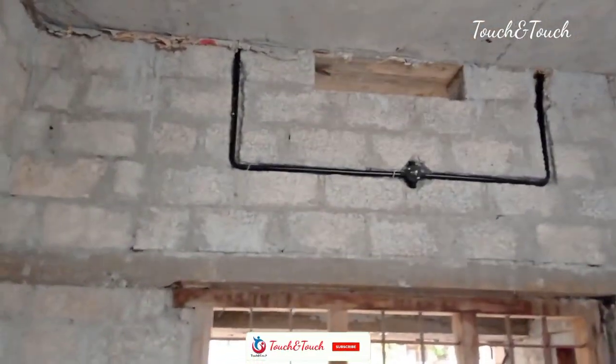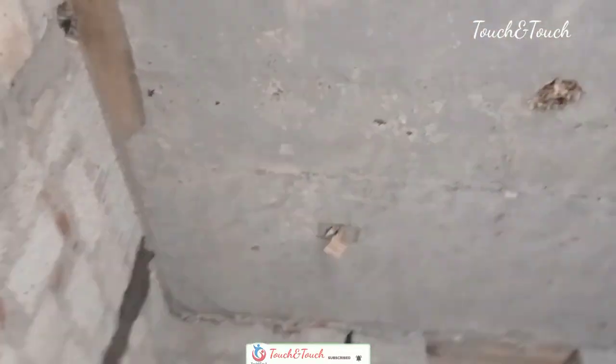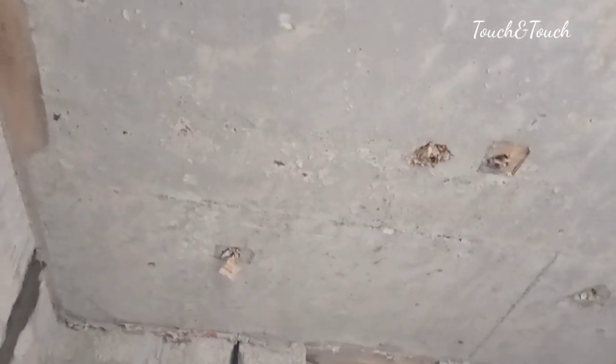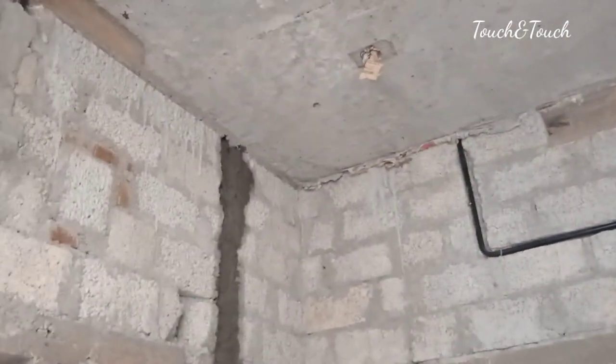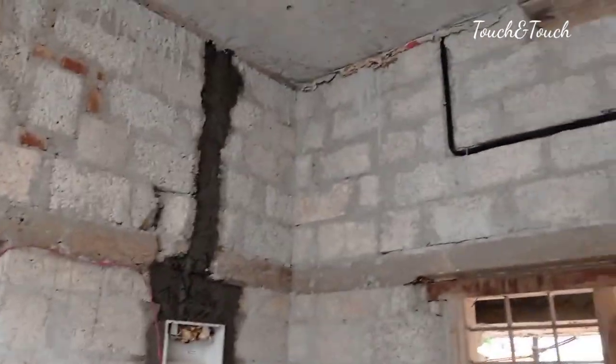This is the light pipe. It can be used as a pipe — it's like a link to the light. Because here is a block that will be made. We are not able to keep it from here.